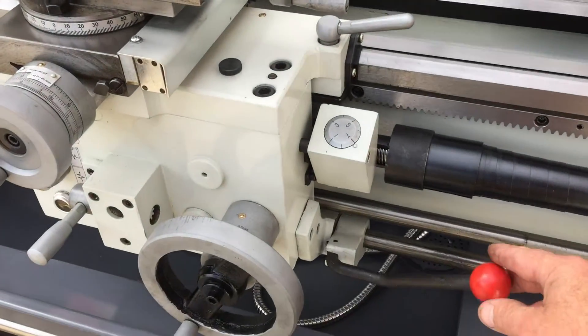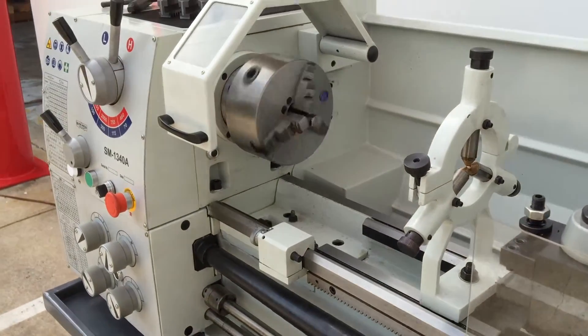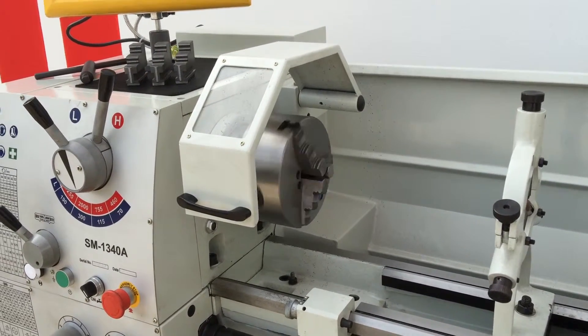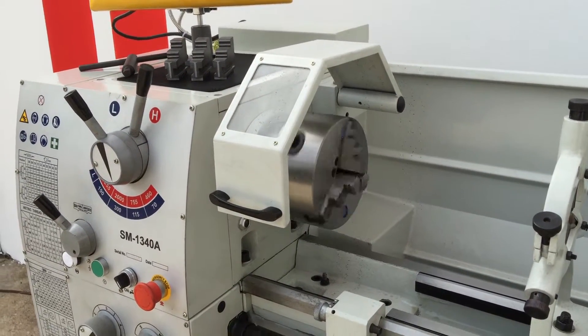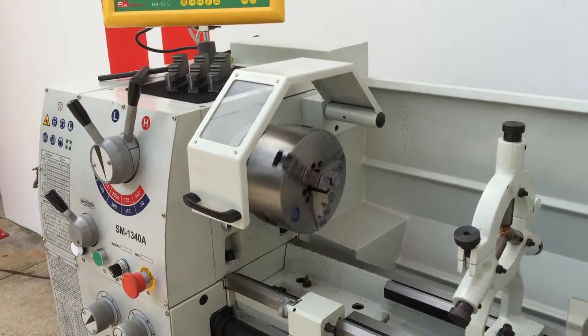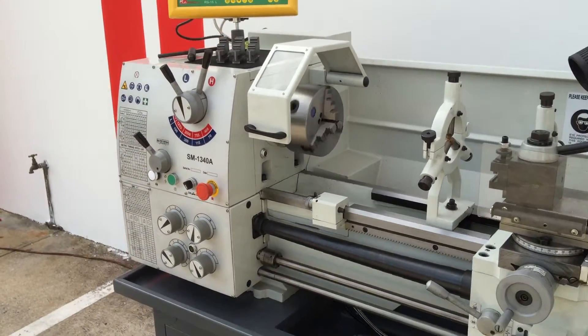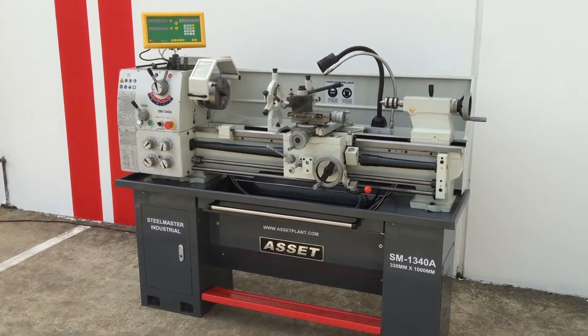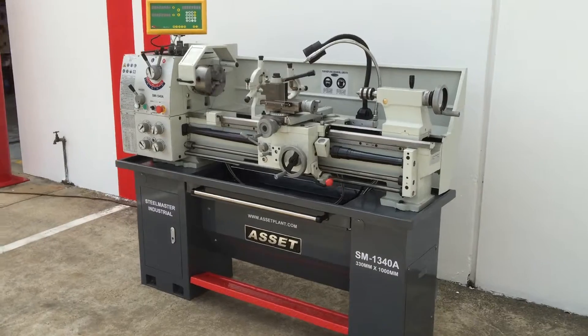We'll fire the lathe up now with the in-forward operation. It's running at about 755 RPM — it's nice and quiet. We generally run single phase machines with a 15 amp single phase motor, and it's a soft start motor with a long life.